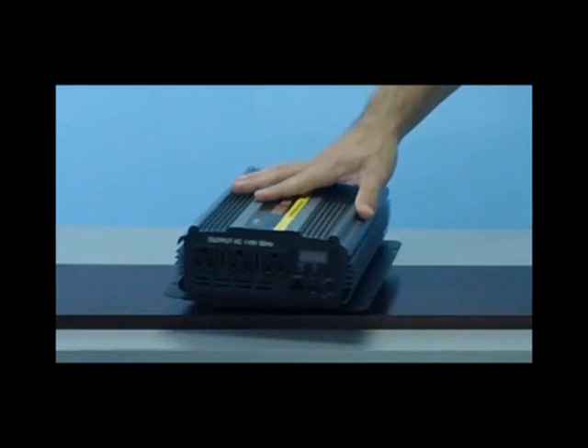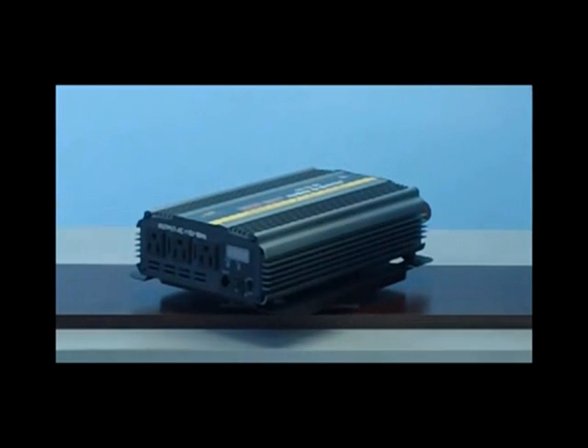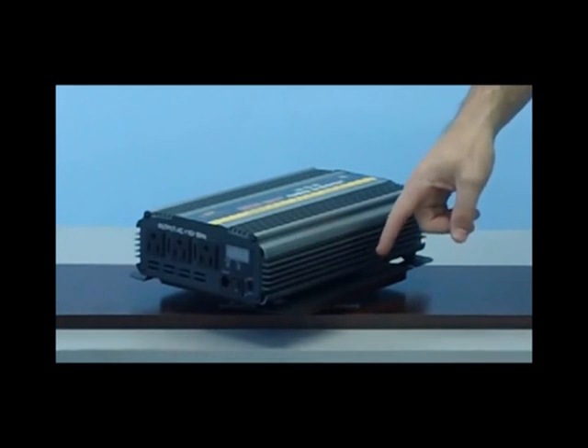Let's now take a look at the exterior casing. This exterior casing is made up of solid aluminum, which is extremely durable. This design has also integrated steel columns on the interior to hold all the interior components and interior board in place during mobile applications. This inverter also includes a metal mounting bracket which will allow you to mount your power inverter directly to the vehicle.